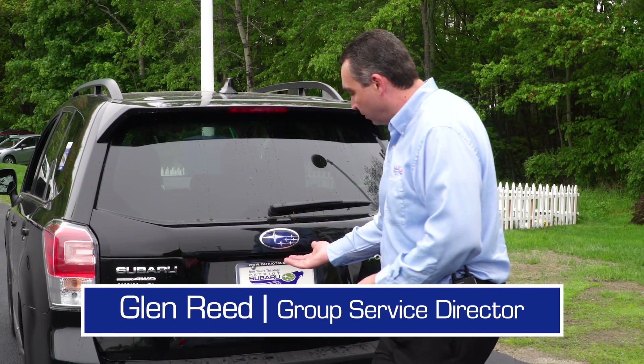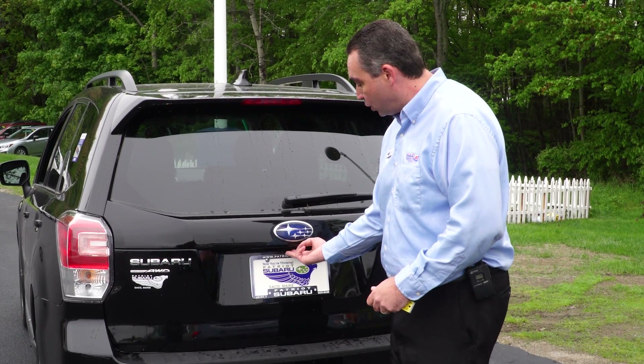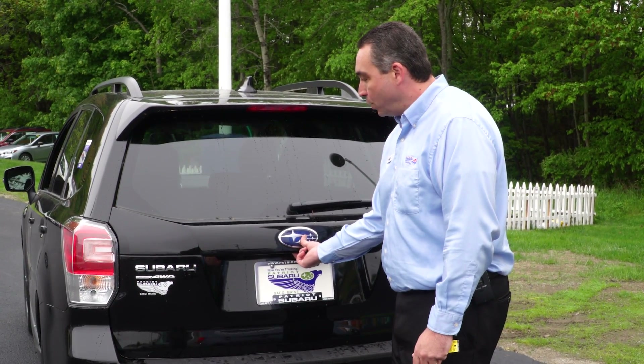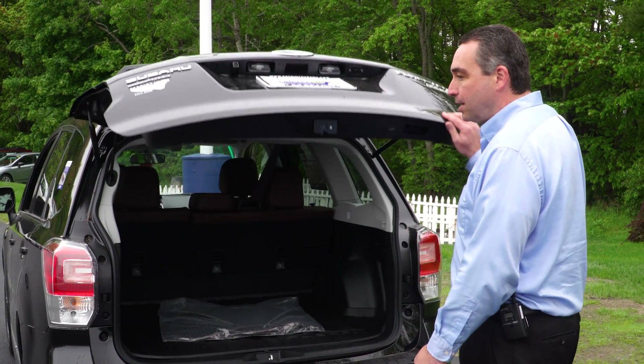Then, come to the rear of the vehicle. You want to pull and hold the gate release that's located just under the Subaru emblem. Once you pull it and hold it, the gate will release. At that point, you can open the gate to the desired height.